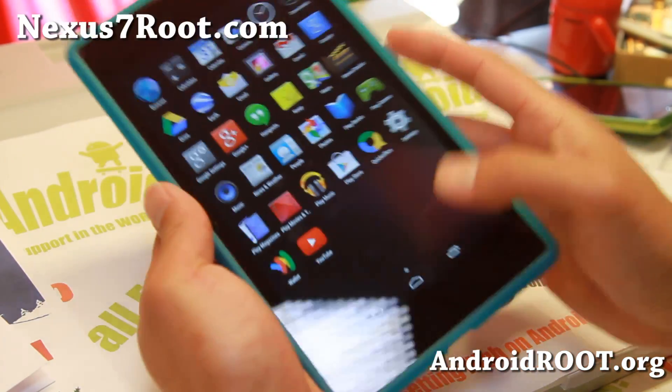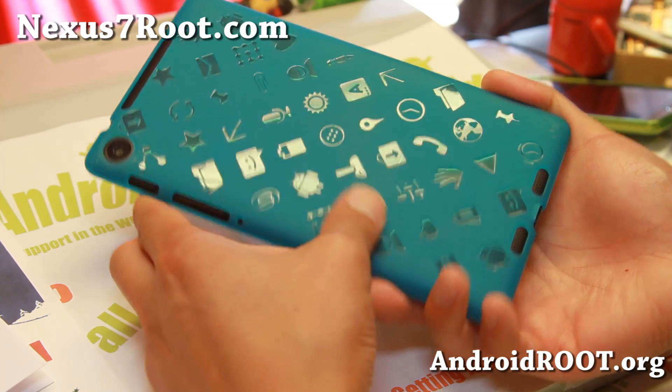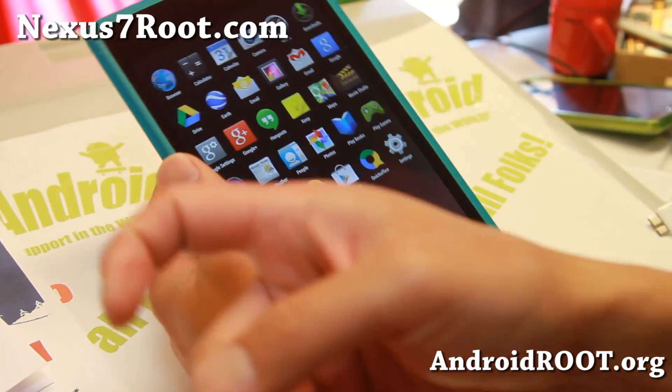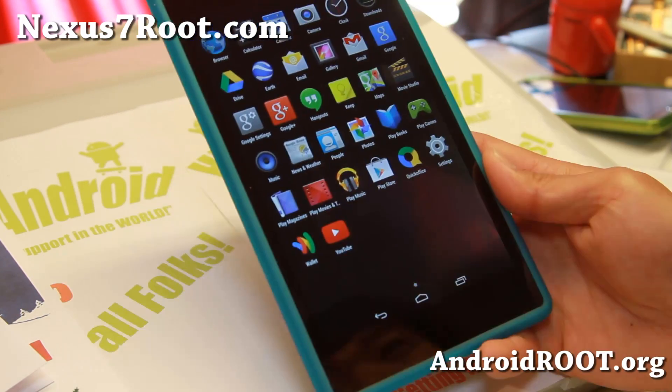And as always, if you have a Nexus 7, don't forget to sign up for my email list at nexus7root.com — we update you once a week with ROM of the week tips, hacks, and more. Also if you're on YouTube, please hit that like button and subscribe. I will see you guys soon — stay on Android. Bye.